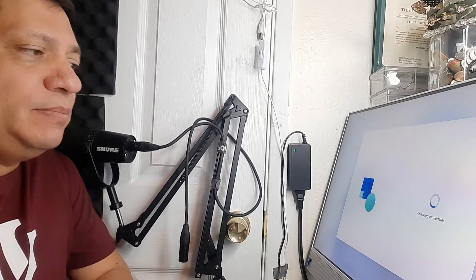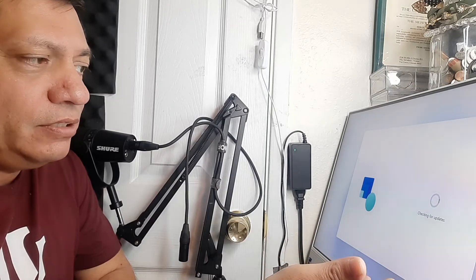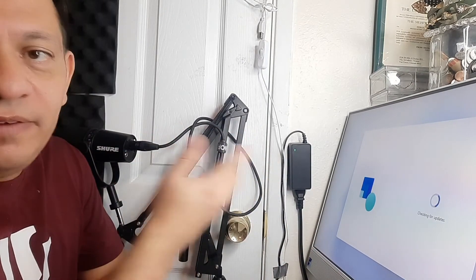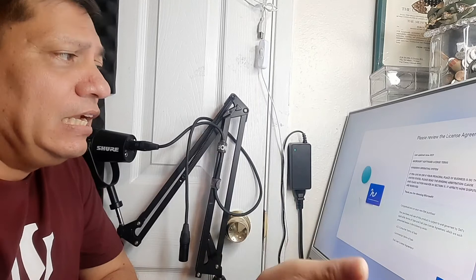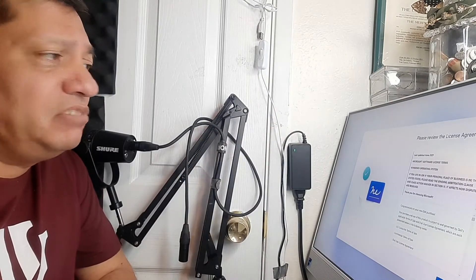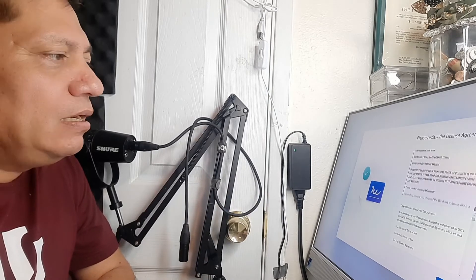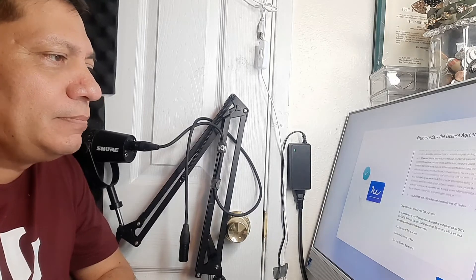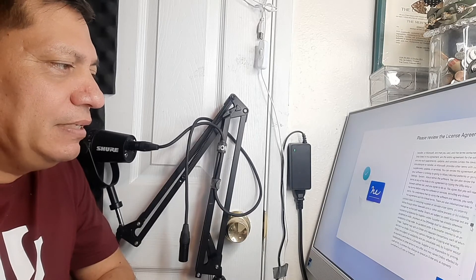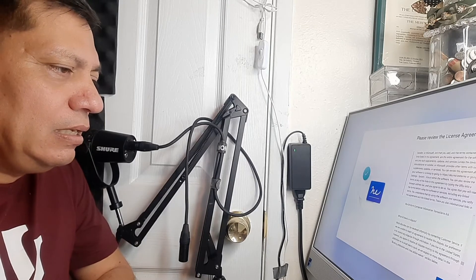The computer is now checking for updates. It just depends on how fast or slow your home network is. I hit accept — I read all the way through the license agreement about what you're supposed to and not supposed to do — same thing on the next screen, and hit accept again.